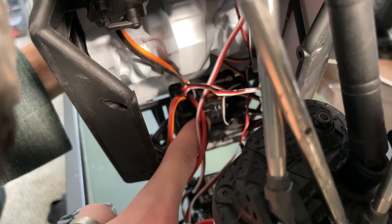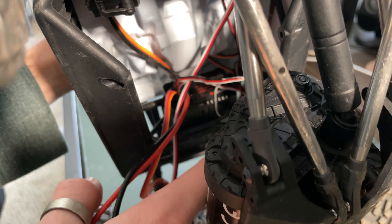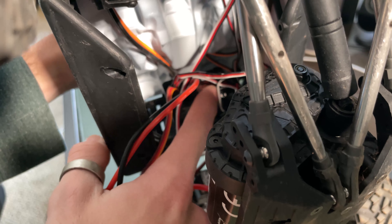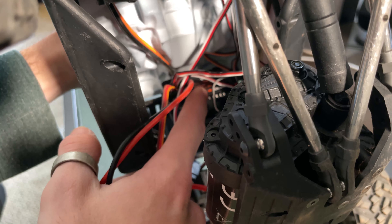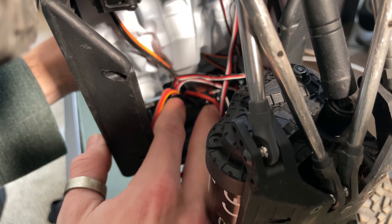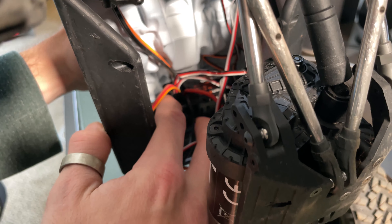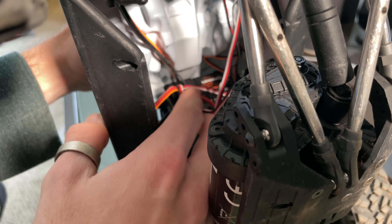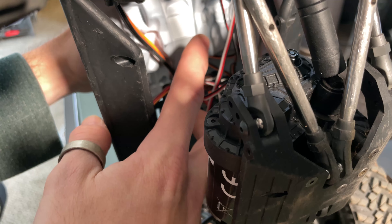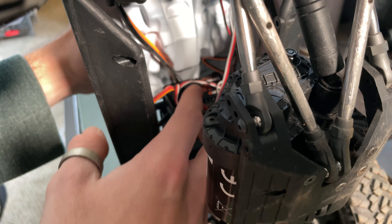This is your ESC and receiver combo, and it's installed upside down. When I say the bottom, I mean the bottom of the truck's riding position; when I say the top, I mean facing the top of the truck. The two open ports you can see are not auxiliary ports — those are a binding port and a programming port. The port you need to use is on the top, but there's a capacitor plugged into it that says 'do not unplug.' Don't worry about that — you just need to unplug that capacitor, plug your micro servo into that top port, and then you can program it off of AUX2.